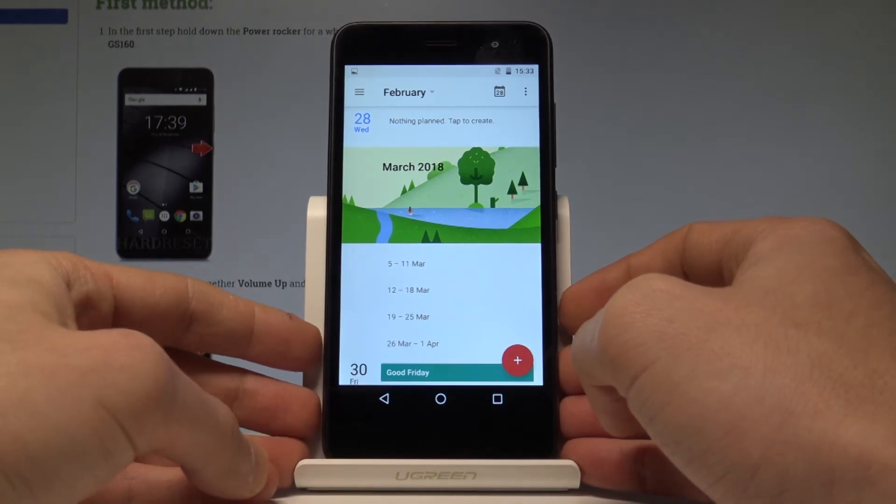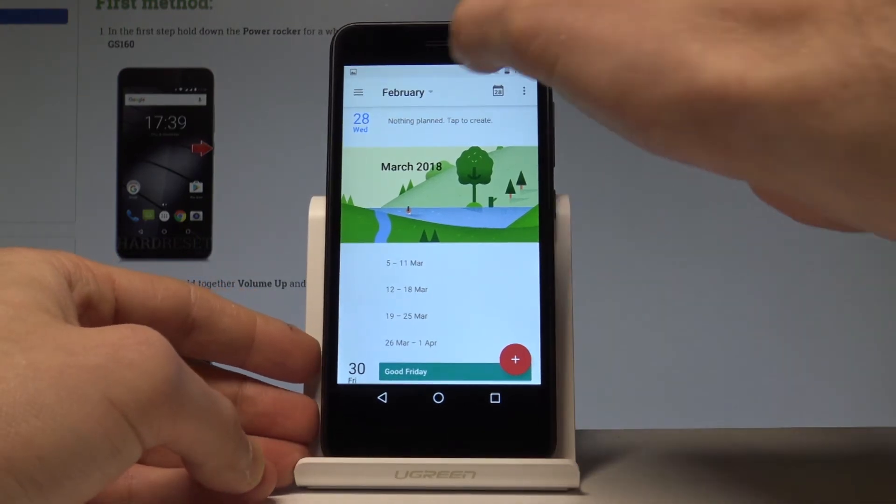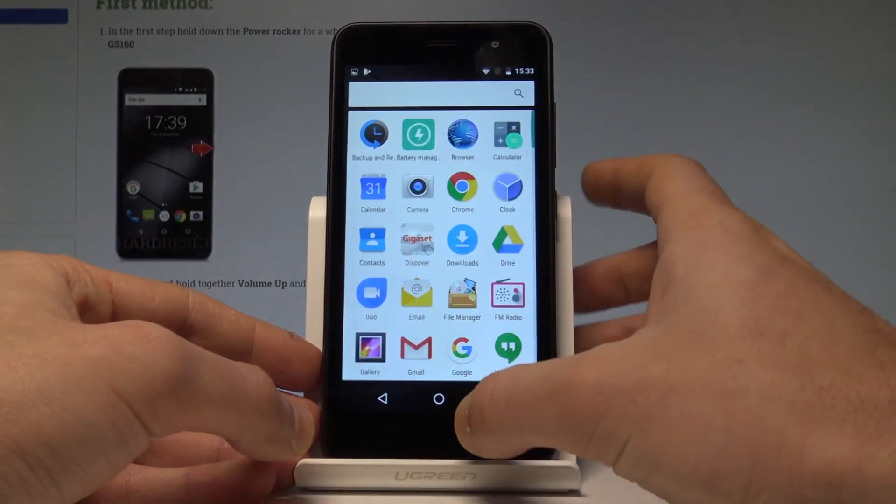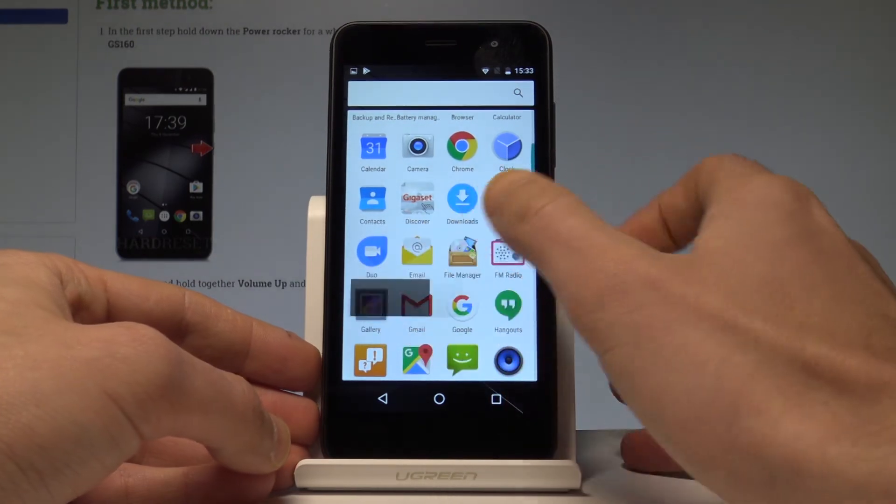That's it. Now if you would like to share, edit, or delete your screenshots, you can use the upper bar and tap on screenshot captured. You may also accomplish that by choosing the gallery right here.